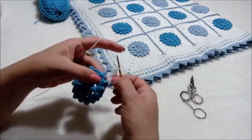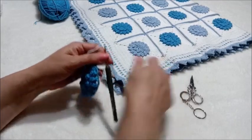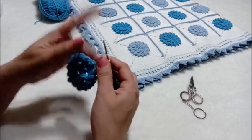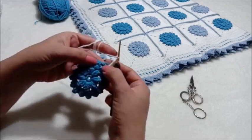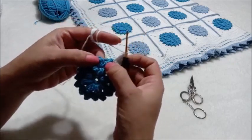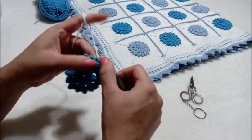Bu bizim köşemizin ilki olmuş oldu. Şimdi bir kere doluyorum üzerine ve bir sonraki boşluğa, iki popkornun arasındaki boşluğa şuraya batacağız. Ve ikili trabzan yapacağız.